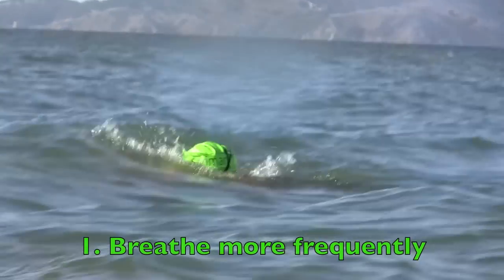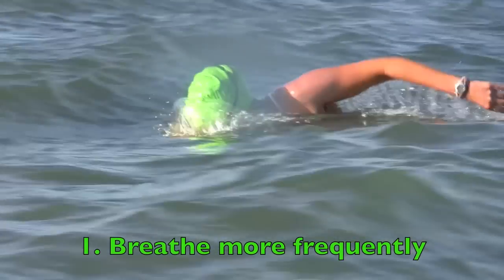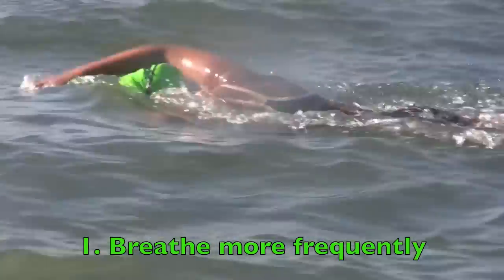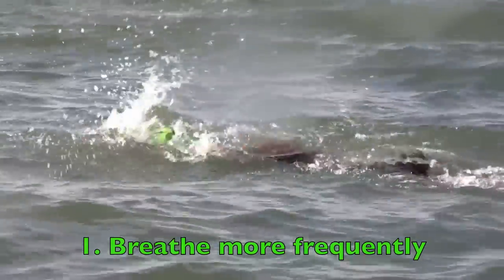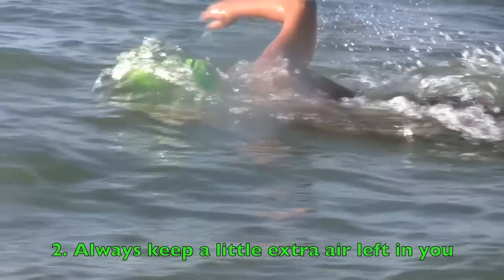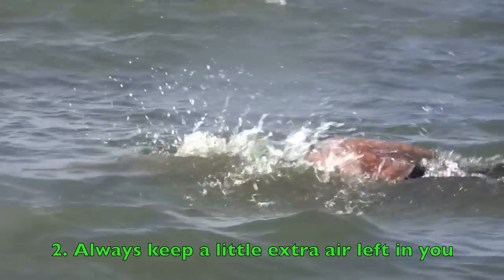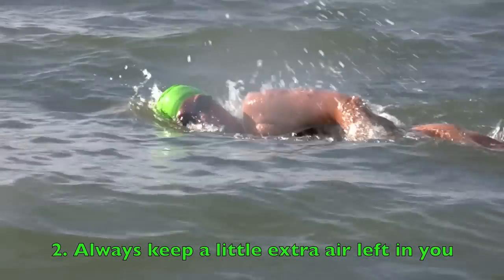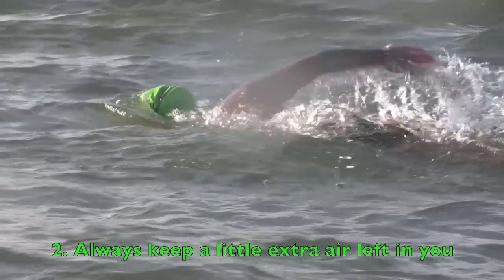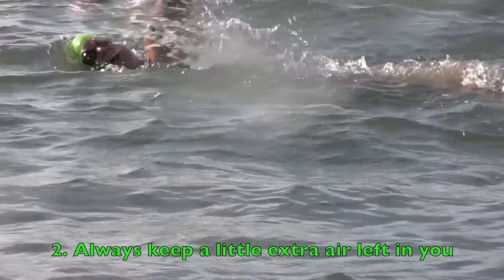The first thing is to breathe more frequently. So if you normally breathe every two or four strokes, you might want to change to breathing every two. Or you can try to find a pattern of breathing that matches the waves — you may find that you get more air if you breathe every three strokes than every two. The second thing is to always keep a little bit of air left in your lungs. If you don't get a breath on the first arm cycle that you try, just try again on the next one and you'll have enough air in your lungs to make it through to that next breath.